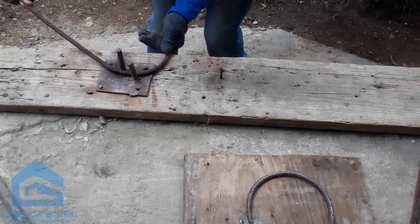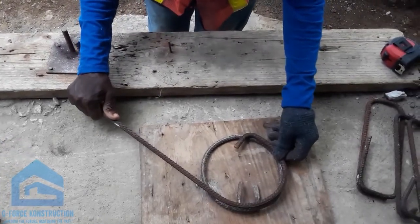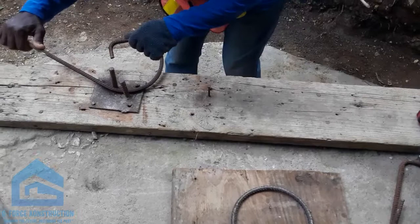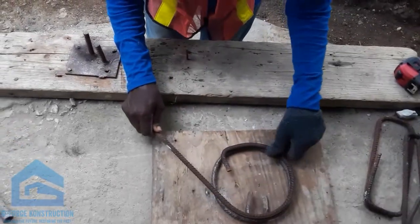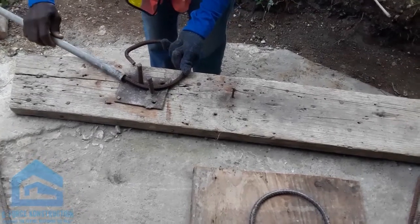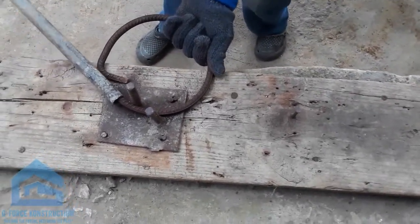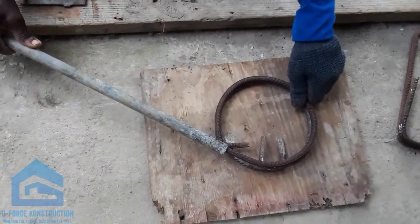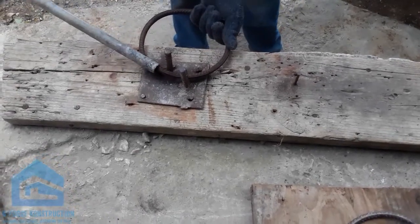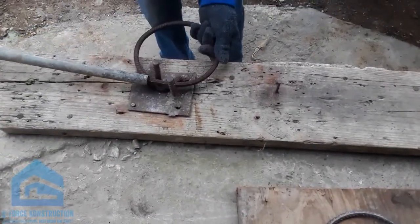I always wondered how you make them, because I'm used to seeing them ready-mixed when they send from China. But now she makes them herself — the type of stirrups you normally make when working on construction. This is a skill, man, this is a skill.